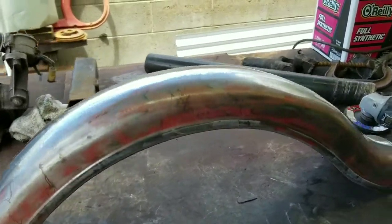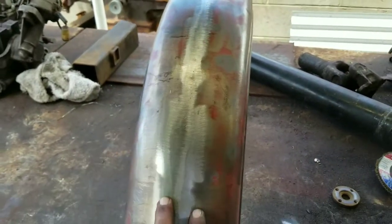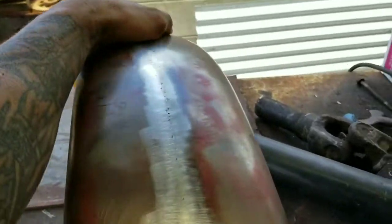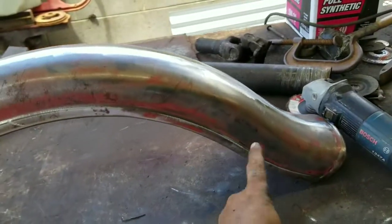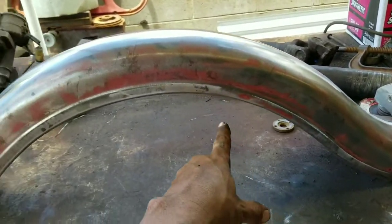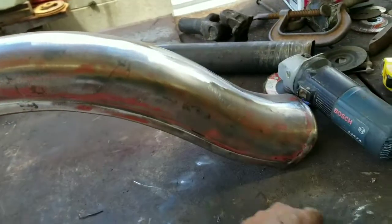It's done. Cut an inch off, put it together, welded it. Took off the piece that was going right there, chopped that up, made it all pimp.